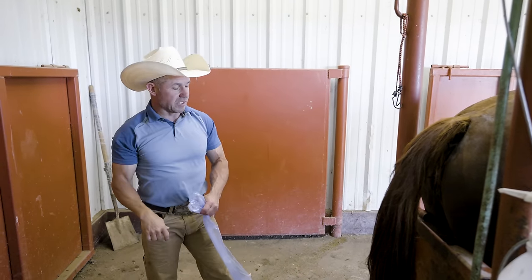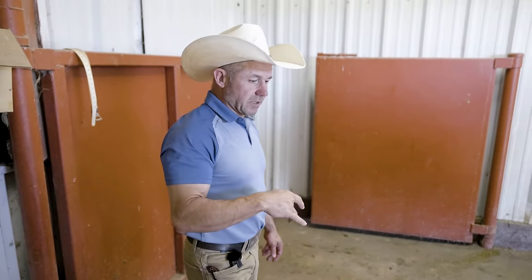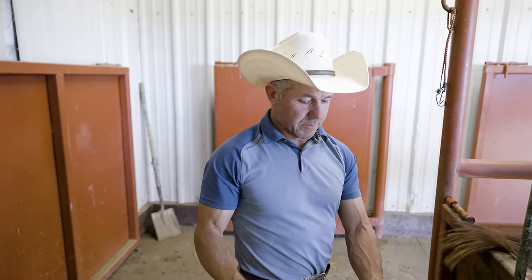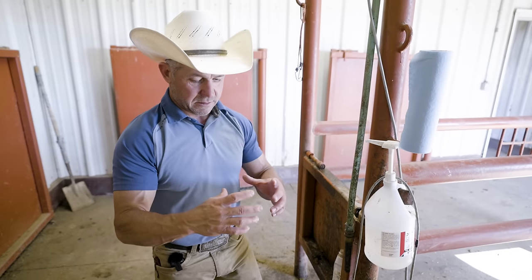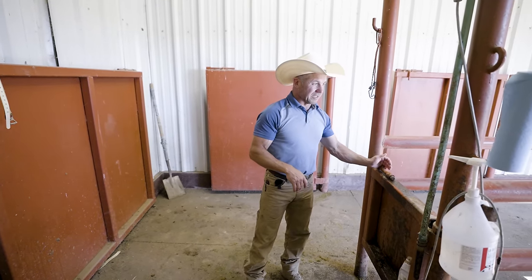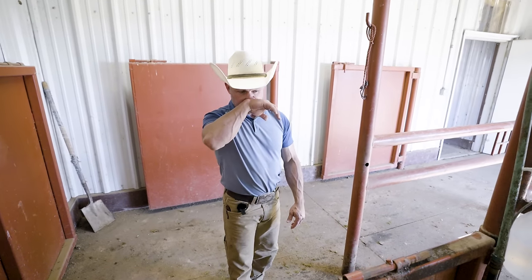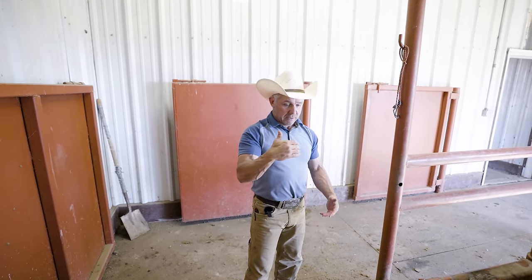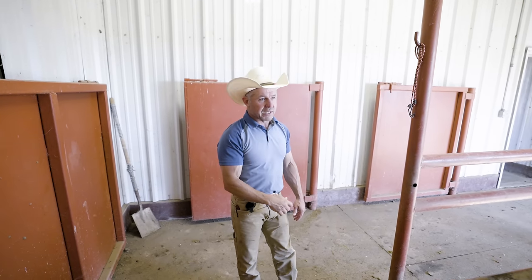No shot today — we already gave her a shot yesterday. We knew she was going to be a breeder today, so we gave her a shot yesterday to make her ovulate. What that does is you give her that shot and about 30 hours later she'll ovulate. We're at 24 hours right now, so we put the semen in there — the semen's fresh — and she ovulates sometime this afternoon.